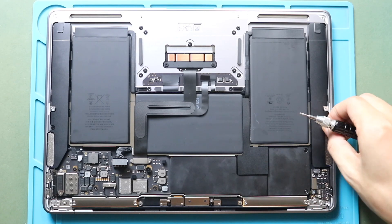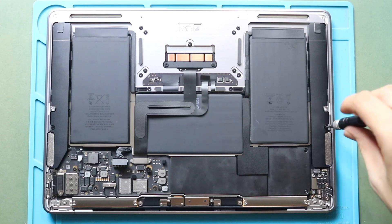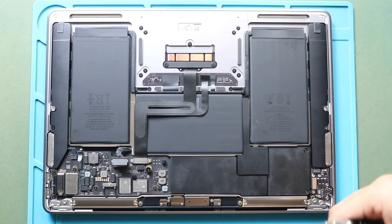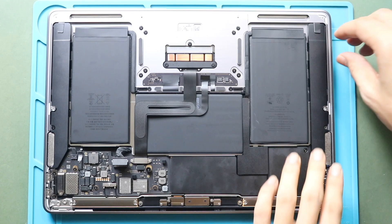Next, undo the screw securing the cable. Next, use the pull tab to extract the adhesive strip holding the speaker unit.